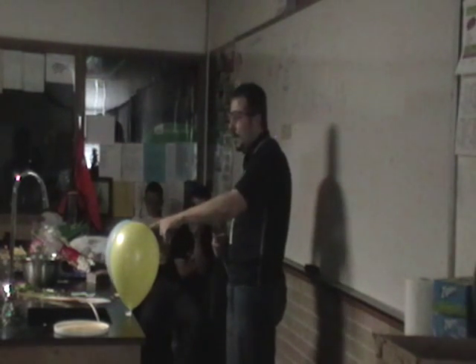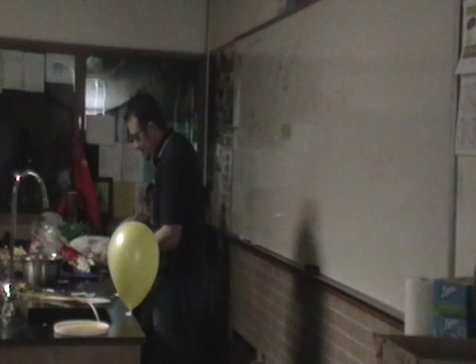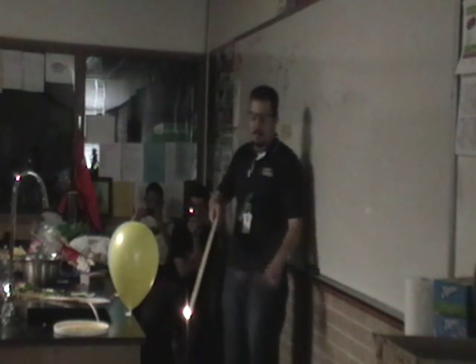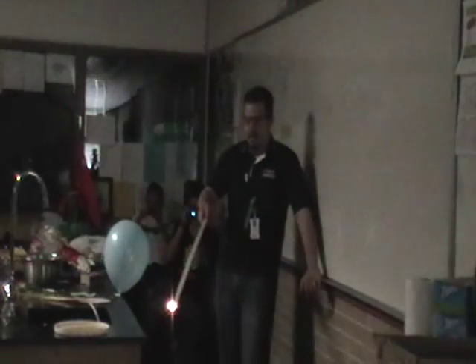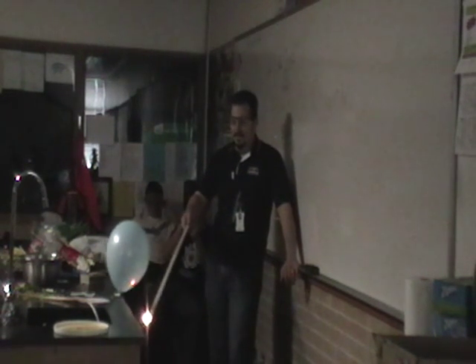We'll start with the fireball here and then we'll move on to the explosion. Ready? I just scared you. Tell me when. Ready, begin. Ready. Now explosion. I did it. Wait. Hold on.